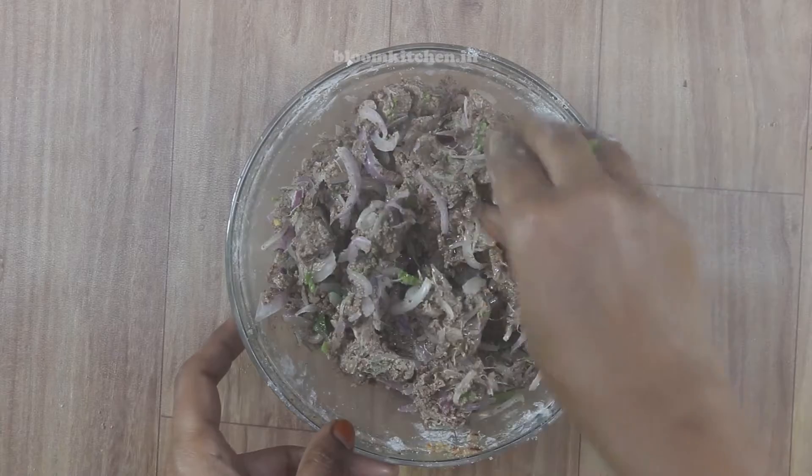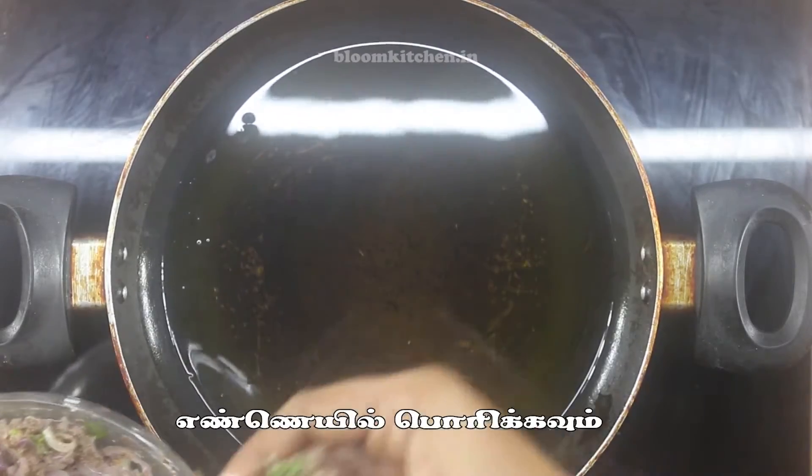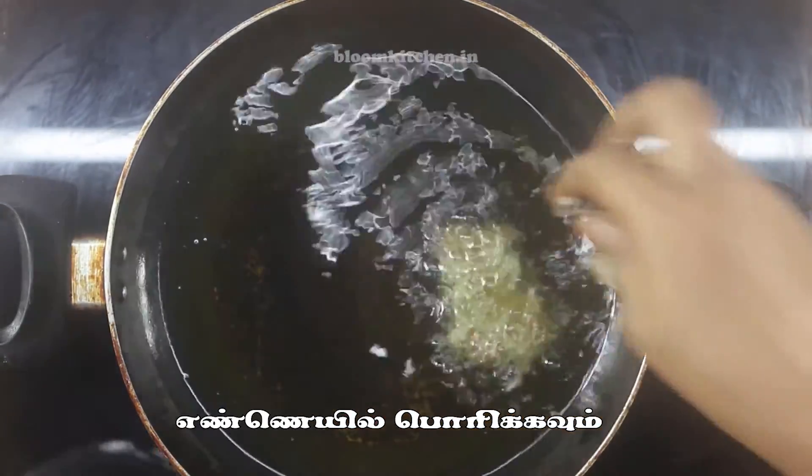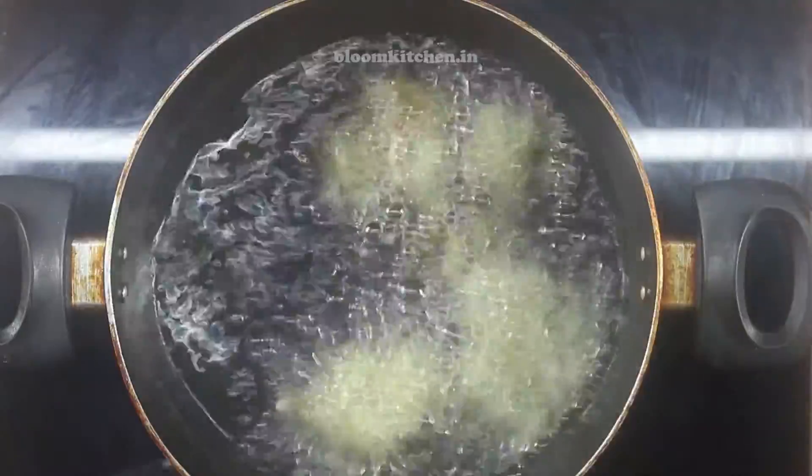It is very crispy, so it will be nice to store it. Heat it on a medium flame. It will be dry. In the oil, it will be very crispy — light and crisp.